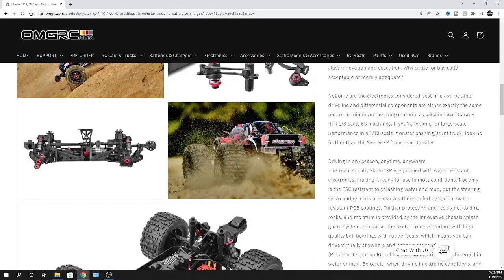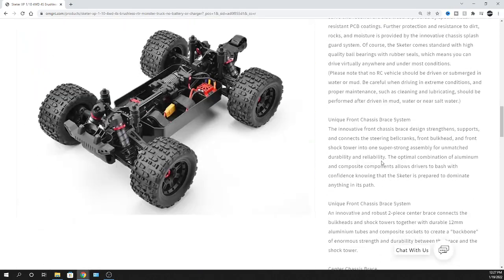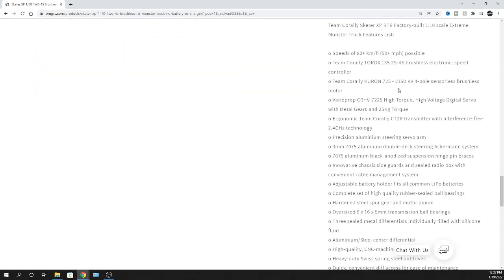The motor is a 2150 KV, four-pole brushless, sensorless motor. You don't really need a sensor for a basher. This thing can run on 2S to 4S. On 4S LiPo, it hits 50-plus miles per hour - pretty awesome. And there's the 25 kilogram servo again.